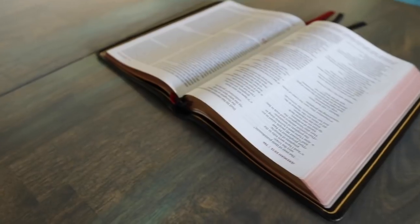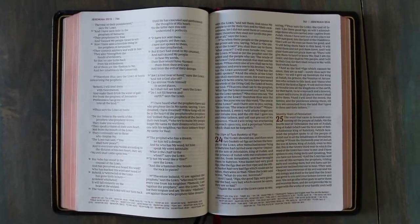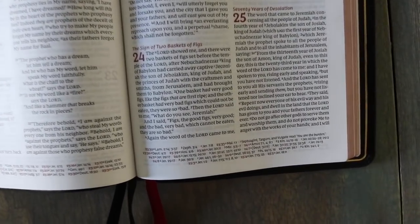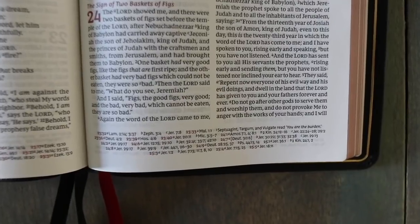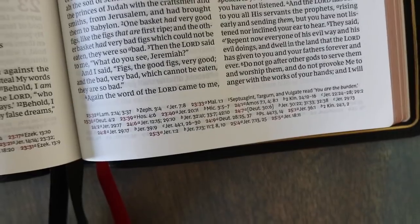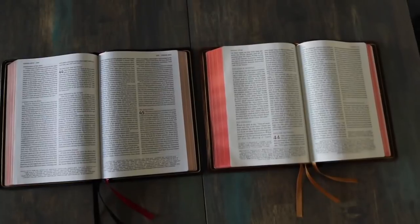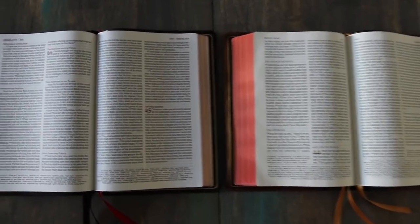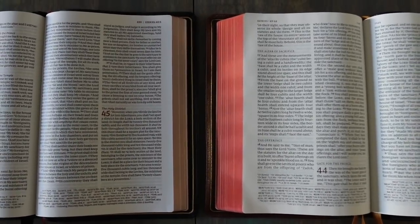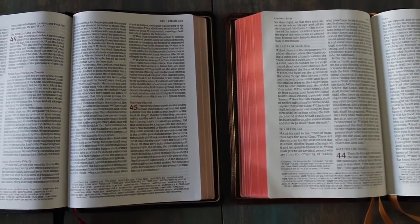You can see it's a very similar format to what we're used to seeing. What distinguishes this from the Schuyler Quintel format is the footnotes and the cross-references are all mixed together at the bottom. I kind of prefer how the footnotes and cross-references are separate on the Quintel because it helps you know what area to look and what. But it's still reminiscent of the Quintel, reads very similar, similar font.